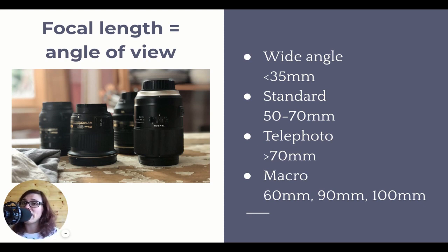A macro lens generally has a much, much shorter minimum focal distance, meaning you can be really close to your subject and your camera will still be able to focus.